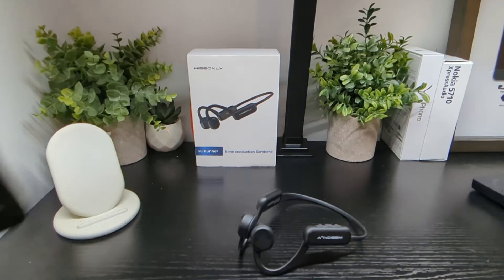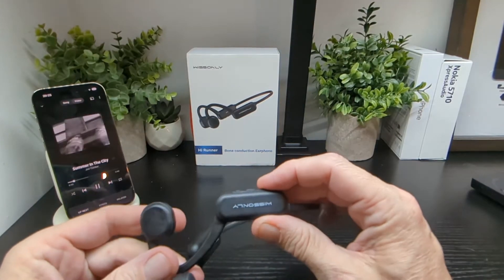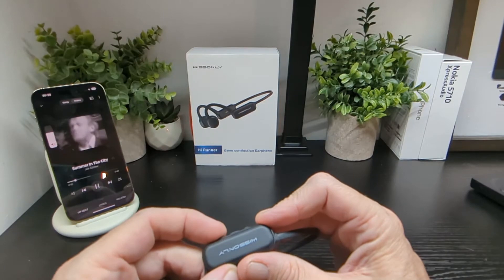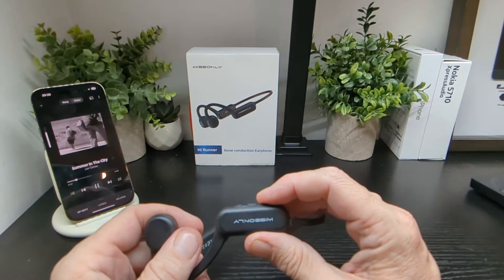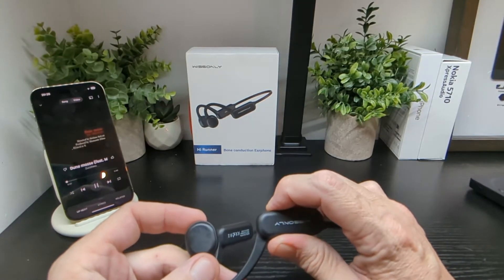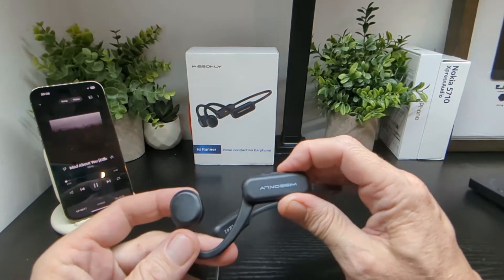Let me show you on the phone — press play, then volume up and volume down. You can see it there on the phone display. You also get voice announcements when adjusting volume and powering on and off, which is nice. Long press to skip a track forward, and long press on the other side to go back.